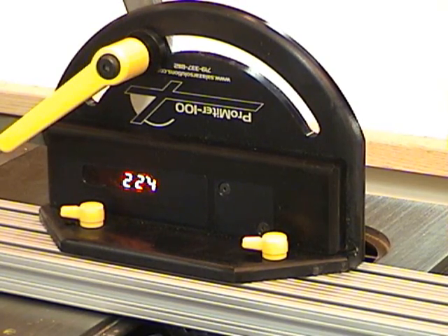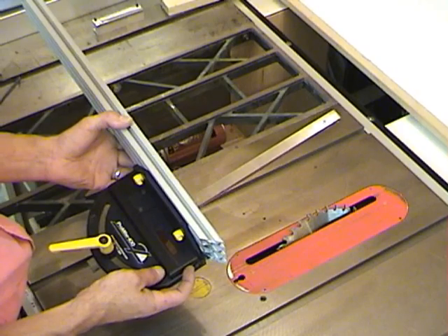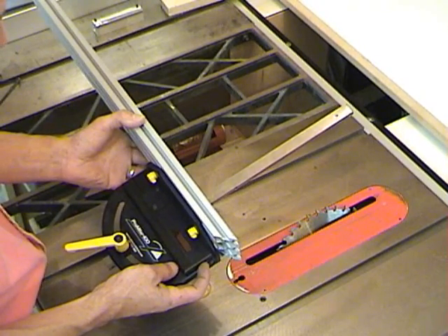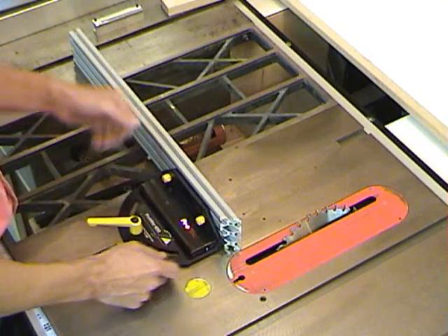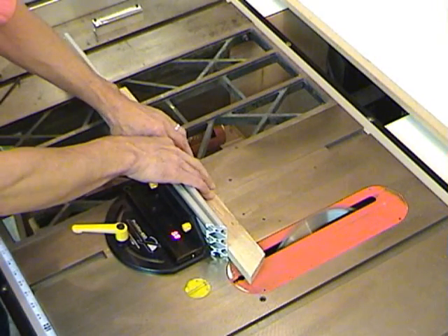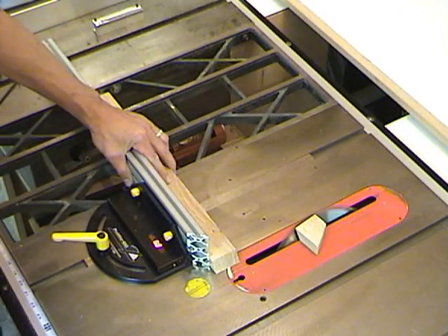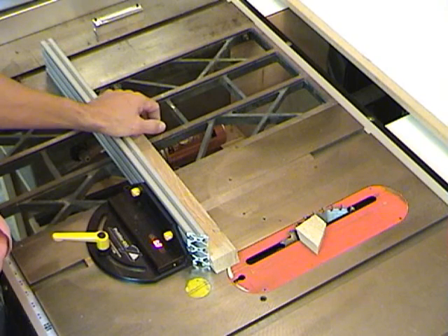And that's how you set the blade tilt. Now that you've calibrated your miter gauge to your table saw, as well as set the blade tilt, you are now ready to make your cut. This concludes the demonstration for the ProMider 100.